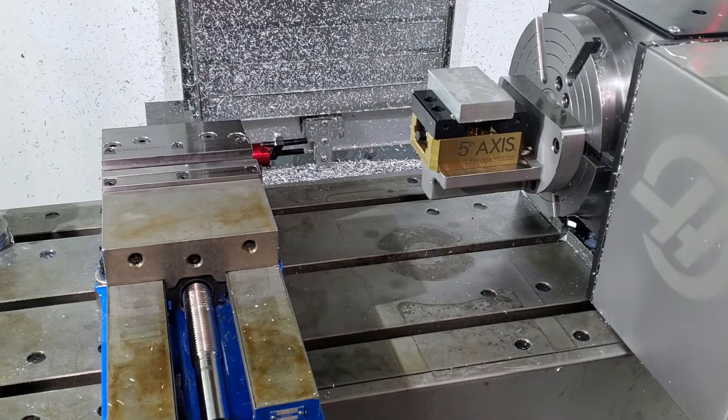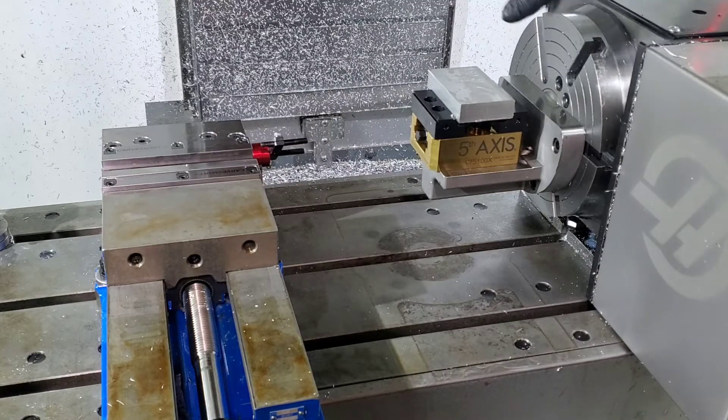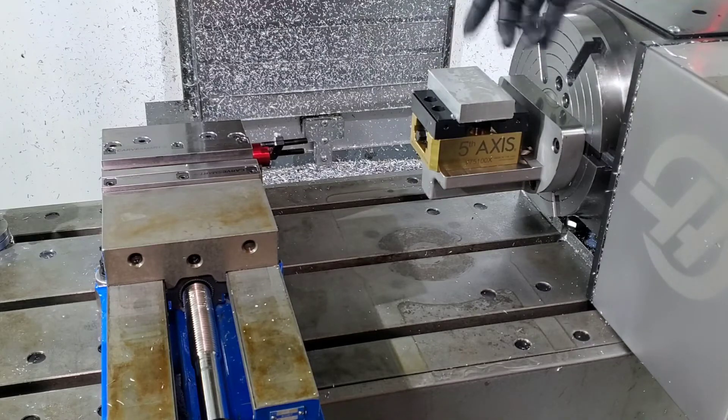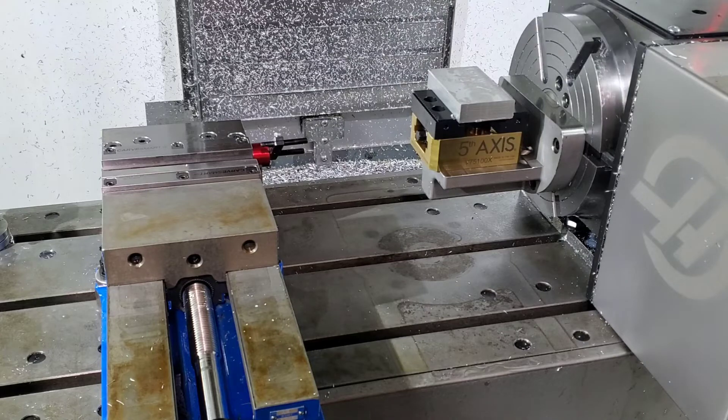The fourth axis alone basically allows you to rotate parts. You can mount parts directly to this face and rotate them, or use cylindrical objects and do features around them — flats or whatever you need to do — and drill on different sides of parts.